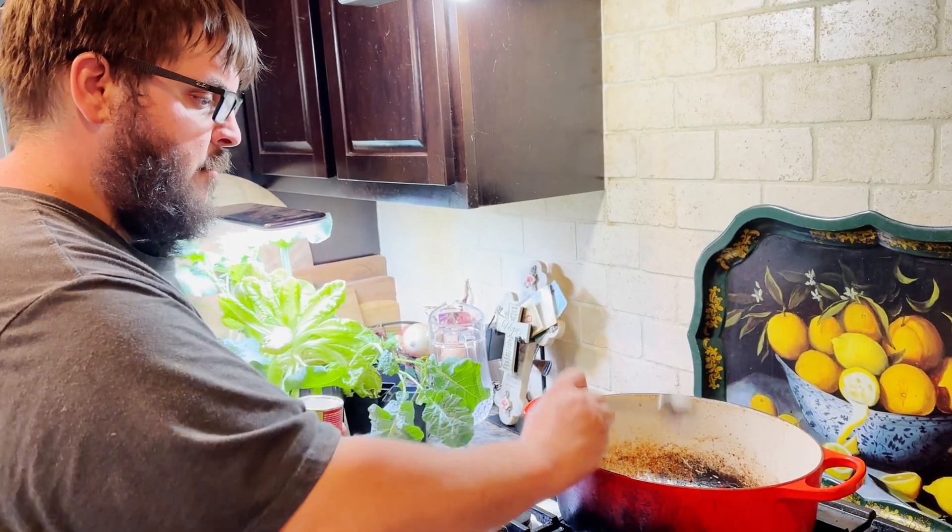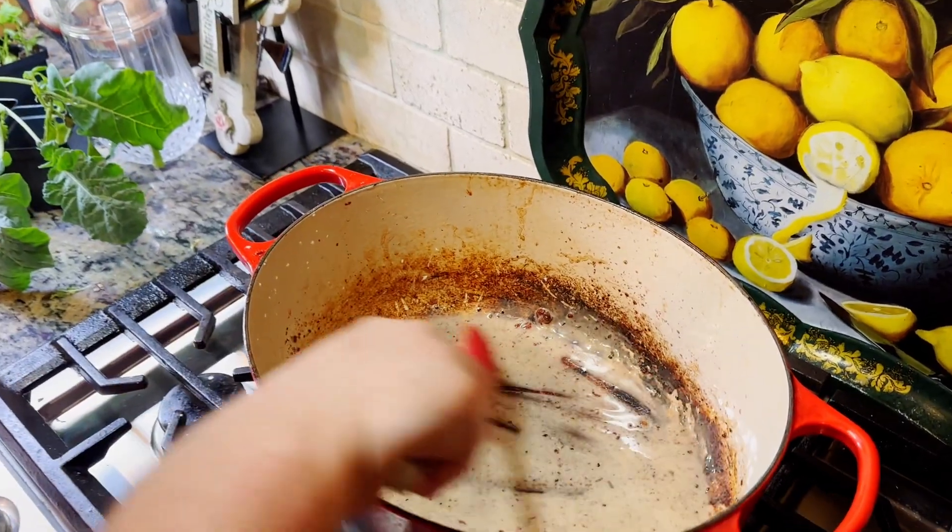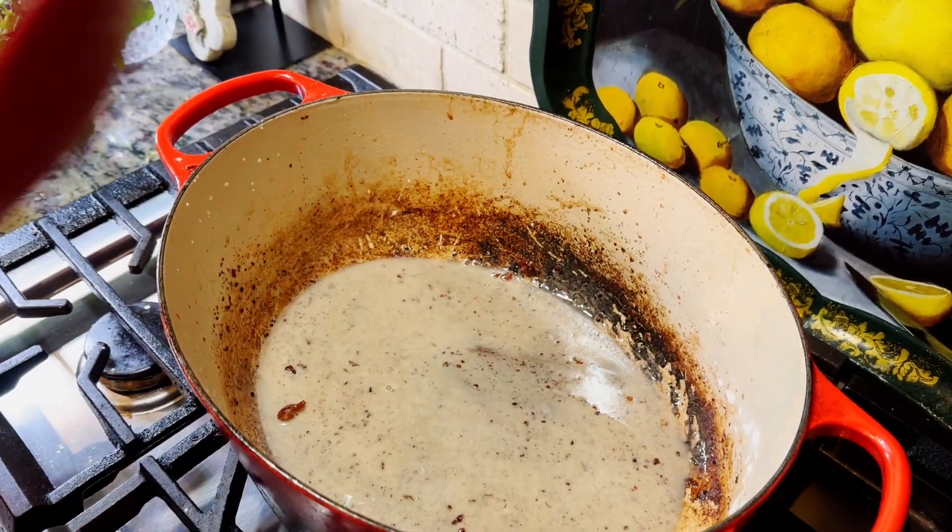I'm going to use this roux to help thicken up the baked potato soup, but you can use a roux basically for any type of sauce or soup you want to thicken up. To do that, I'm going to add a tablespoon of cornstarch to the grease and stir it around until we have a nice smooth consistency.